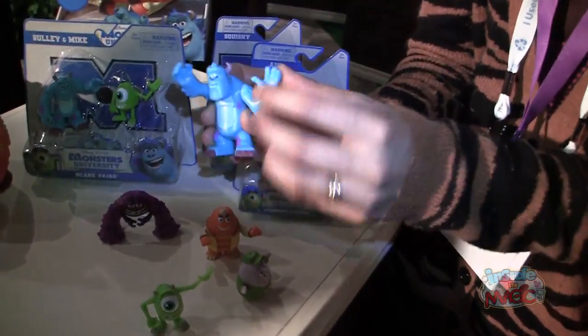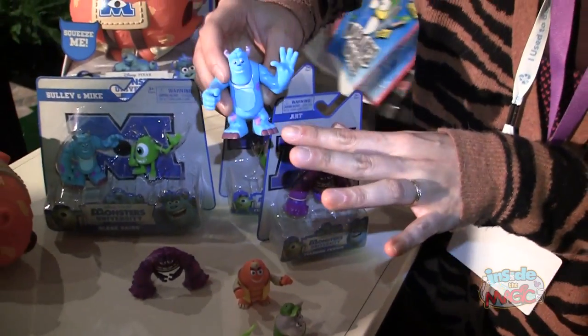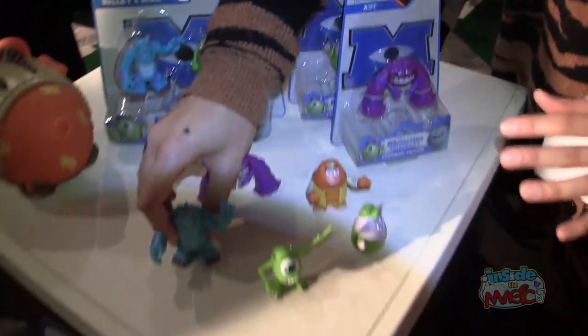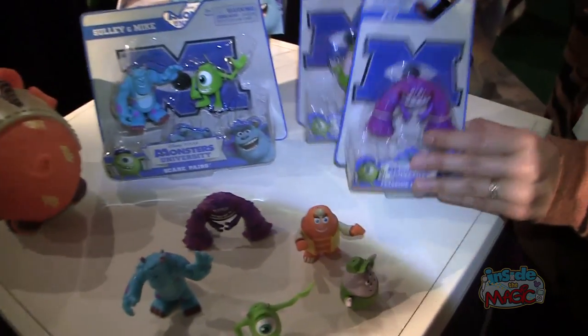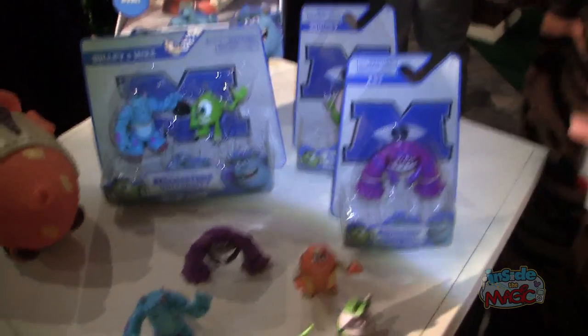We'll start off with the smaller items. These are kind of the two-inch collectible figures. They've got limited articulation, and we work with Pixar very closely to stylize them to get a really appealing look for them. They come in two packs, and they also come in single packs. You've got many different characters — you can collect them all.